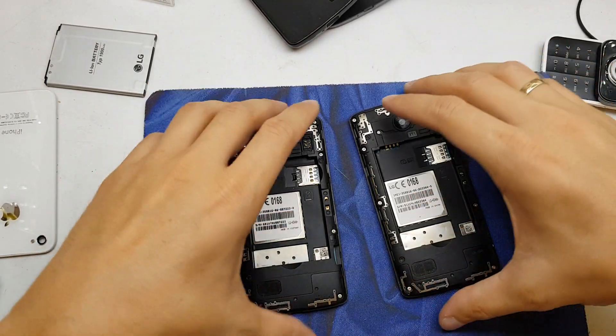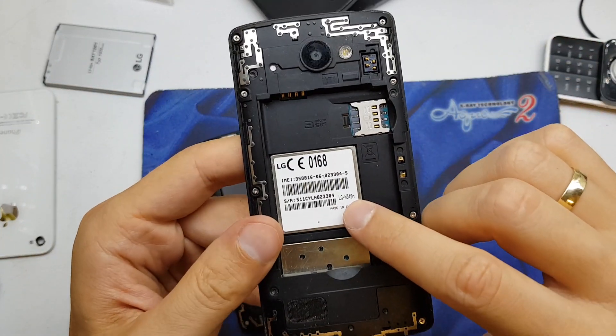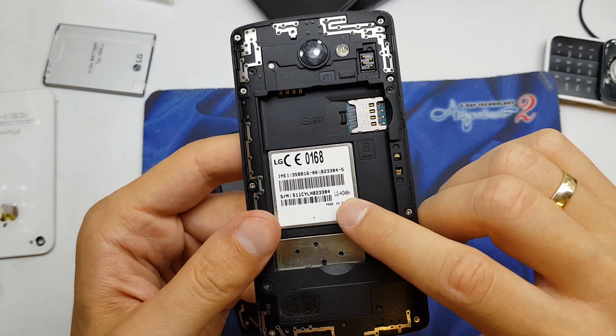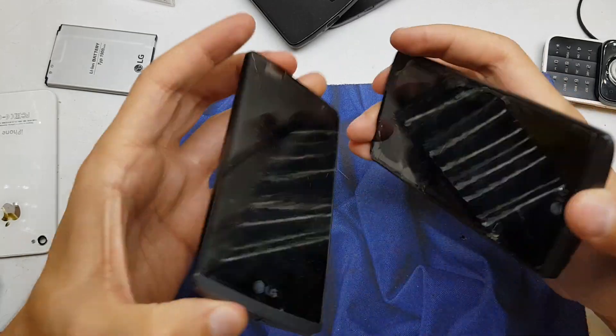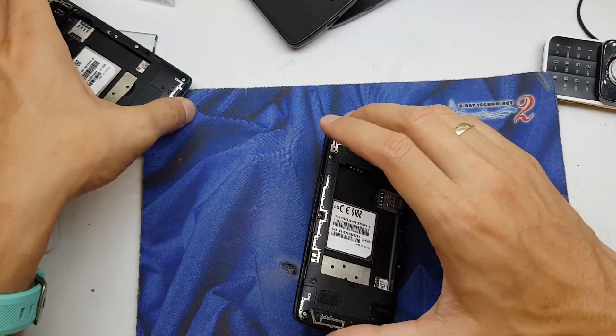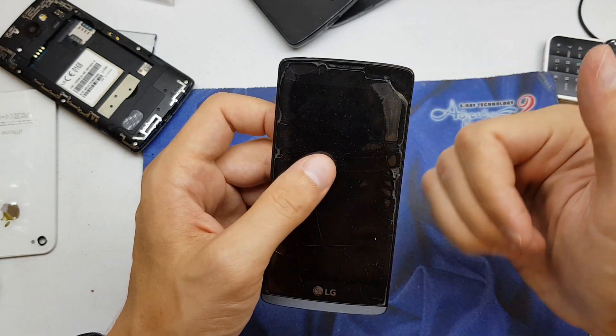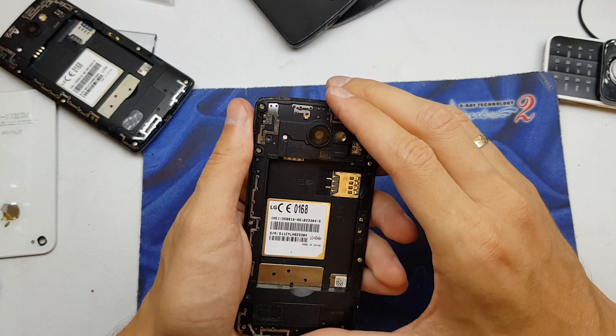Hi guys, in this video I'll show you how to change the motherboard in the LG HAT340N. I suppose that this model is a Leon, LG Leon I suppose, but anyway you have the info in the title of the movie.